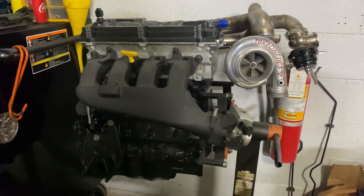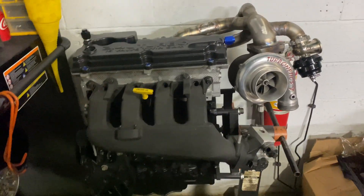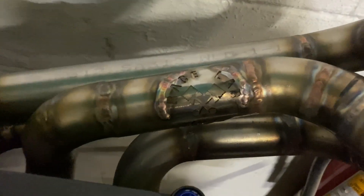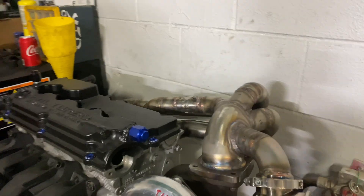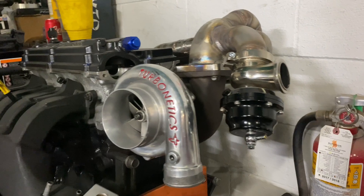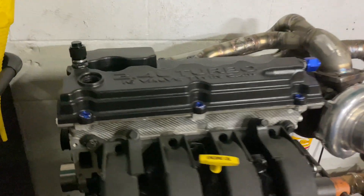It is crazy how far this car has come since I bought it in October. I was at my buddy's shop called Racelab Industries located in Ohio. This is his first manifold he ever made and it just looks insane. I literally cannot wait to get this in the car.